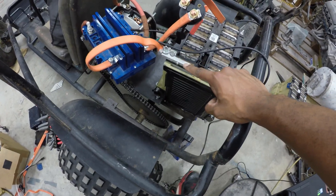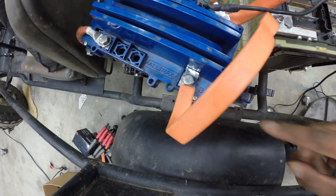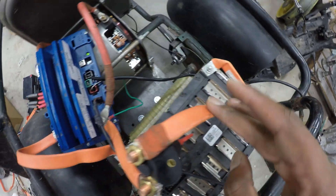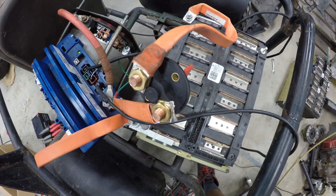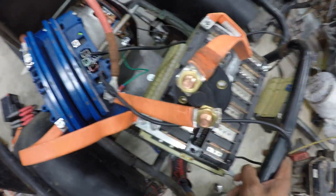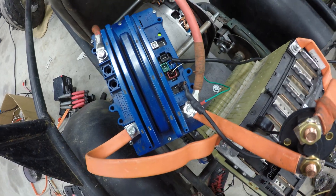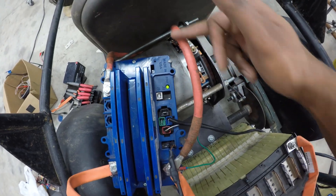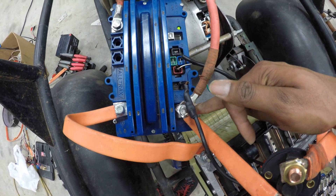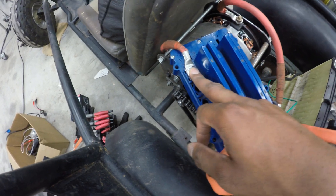Starting from the battery negative, this big orange cable loops around and connects to the B-minus of the controller. On the positive side of the battery, this big orange cable goes into a switch — it's good to have a switch on your positive side so you can always control the flow of current if needed. Then it goes down to the battery P-side, or battery-plus side, of the controller. One side of the motor wire goes up and shares the battery-plus connection; the other side of the motor connects to the negative output side of the controller.